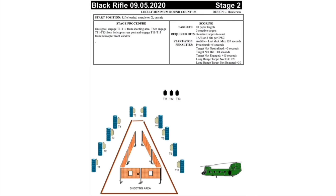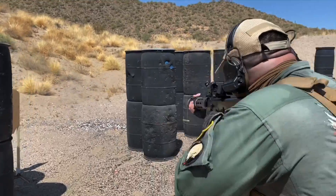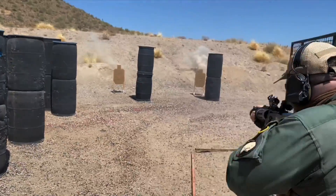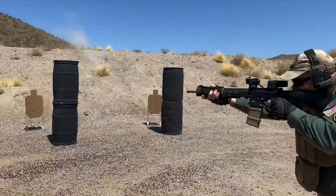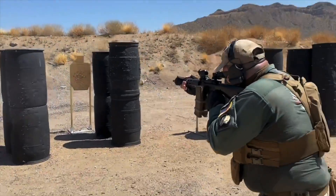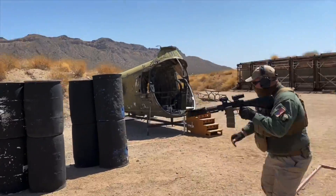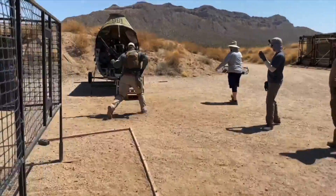This stage starts with 10 paper targets at close range, giving me an opportunity to shoot full-auto. The shooter then moves to the helicopter and engages three targets at 300 yards from two different positions. Two bursts on one target because it was a partial exposure — the scoring is two hits anywhere or one A-zone to neutralize. A mag dump on the last target; let's see if I can make hits at 300 with the barrel burning hot.